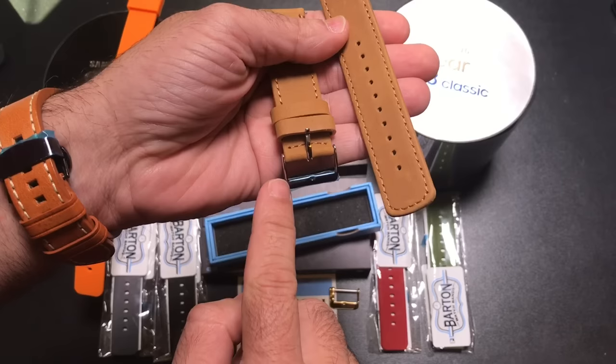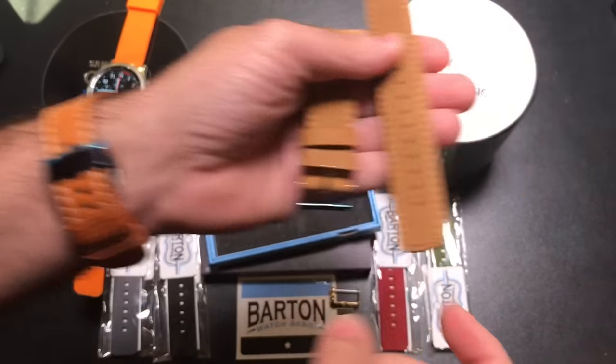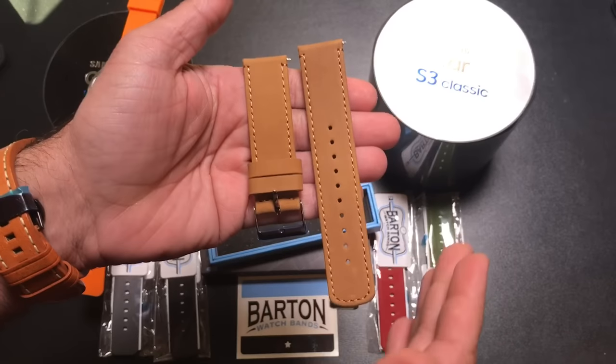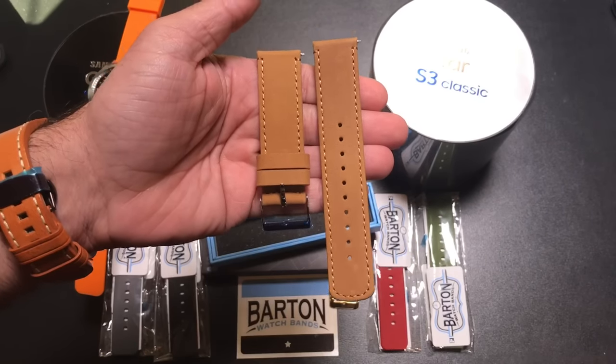This one has a chrome buckle but you can swap that out easily, or you can go with a butterfly clasp like what I have on mine. The overall finish is nice to the touch and it's going to be something you'll be able to swap out easily. Again, it's going to be very comfortable to wear.